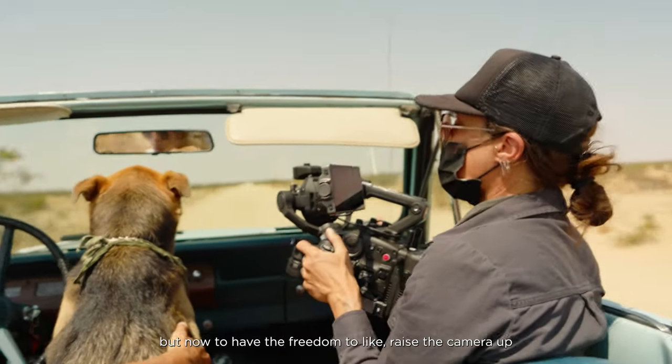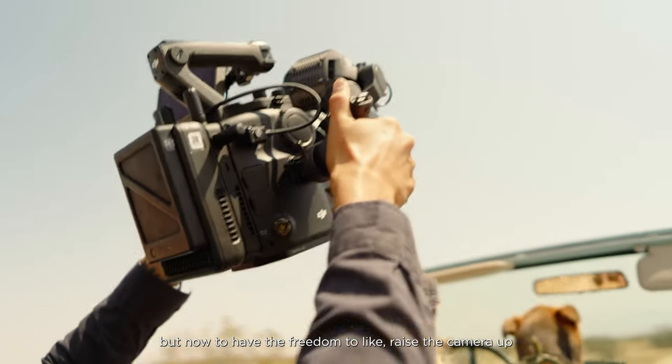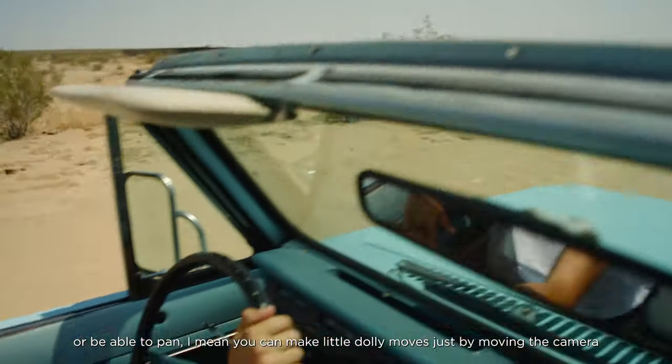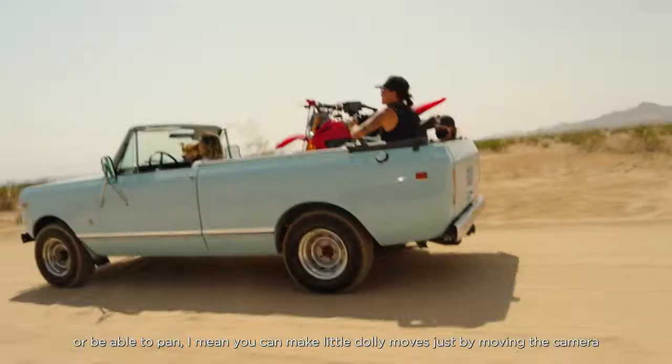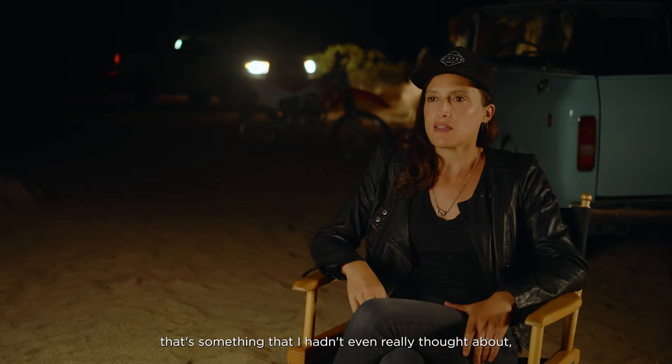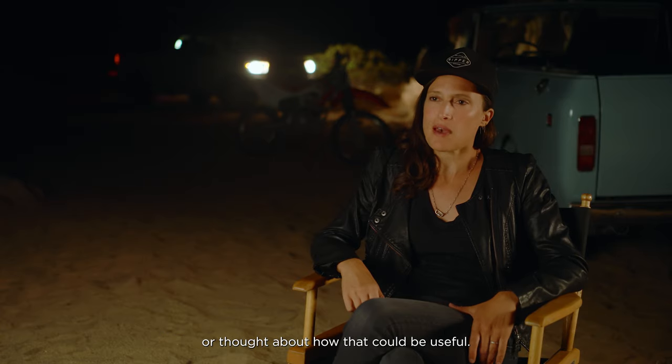Really trying to fix everything about my handheld position to keep it as steady as I can, but now having the freedom to raise the camera up and get a slightly higher angle looking down, or pan, or even make little dolly moves just by moving the camera — that's something I hadn't even really thought about or considered how useful it could be.